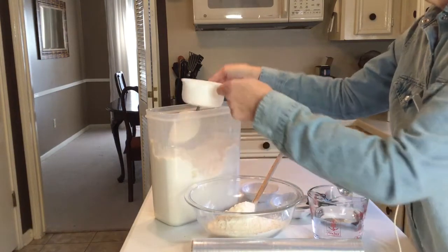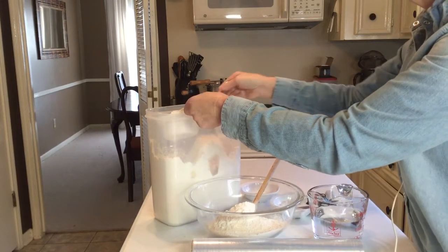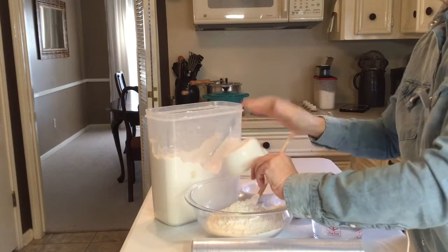That's two cups, and you don't even have to be completely exact for this recipe. I would be much more exacting if I was making something like a cake. Okay, and that's three cups.